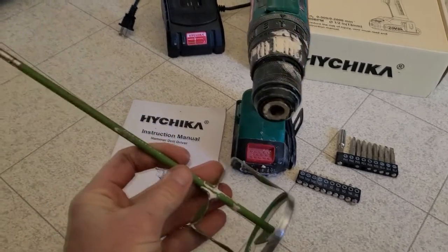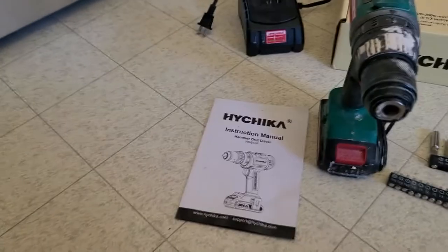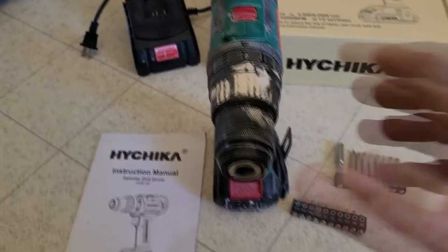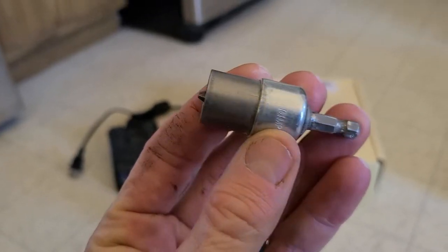I've used this drill with a paint stirrer for my drywall mud and paint — I'm doing a full remodel in my house. This is actually drywall mud right here. I've used it a little bit like this for my drywall screws.